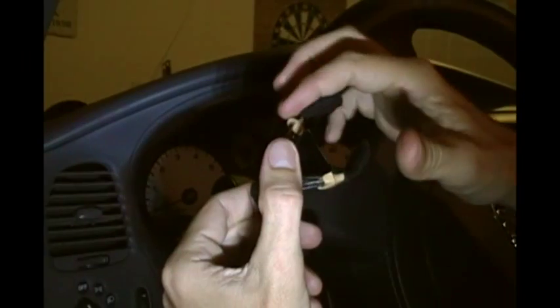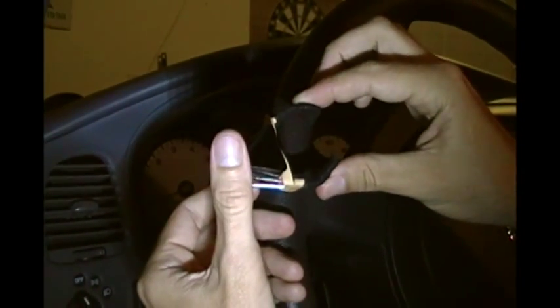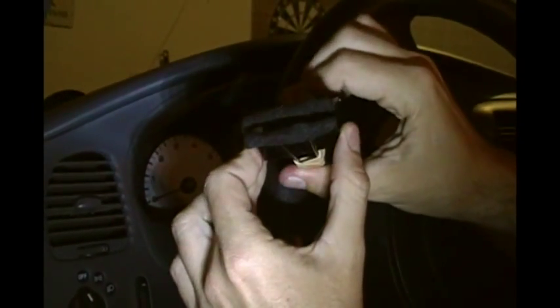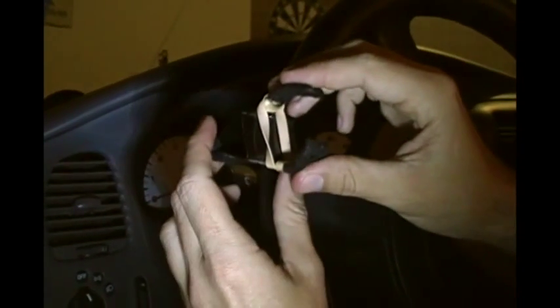You just take a large size binder clip and then take the handle parts and bend the ends down just a little bit so you sort of form a cradle for your phone. Then you use just a rubber band to create some extra tension. I went ahead and added some sticky felt to both sides just to protect the car and the phone.